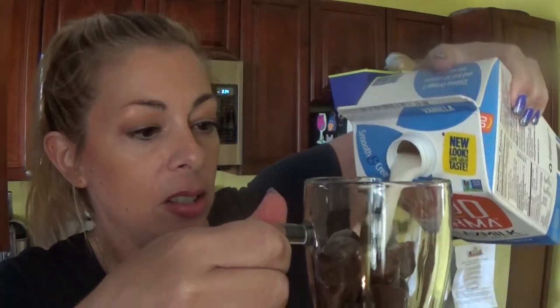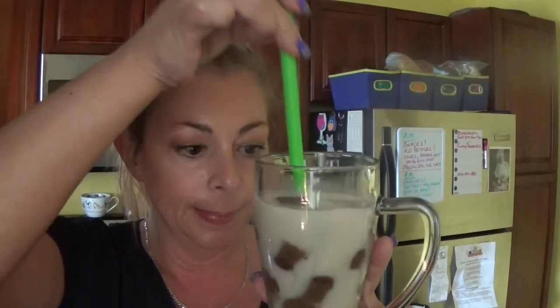Hi guys, welcome back. I'm going to be putting some flax seed milk in here — I've put the ice cubes into a cup. I've got probably a little more than a cup of flax seed milk. If you're in the weight loss 5-and-1 phase, then you should measure your milk, whether it's flax seed or almond or whatever. I'm going to get another straw. And that's the hot chocolate made with coffee, frozen into ice cubes, with flax seed milk poured over it.